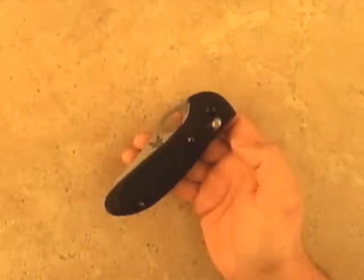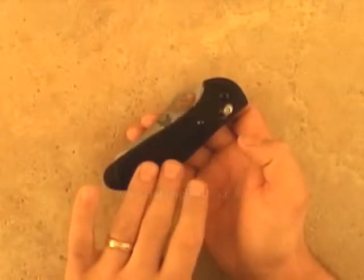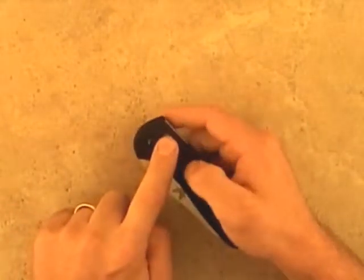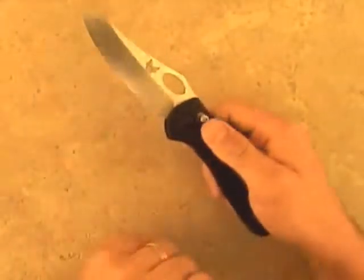This is the Griptilian by Benchmade, designed by Mel Pardue. It features checkered handle scales offering a very secure hold. It also features the axis lock, a fast yet extremely solid locking system.